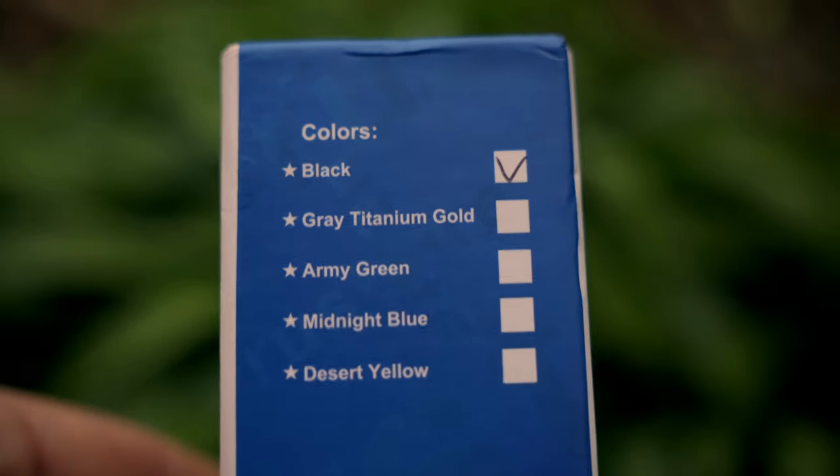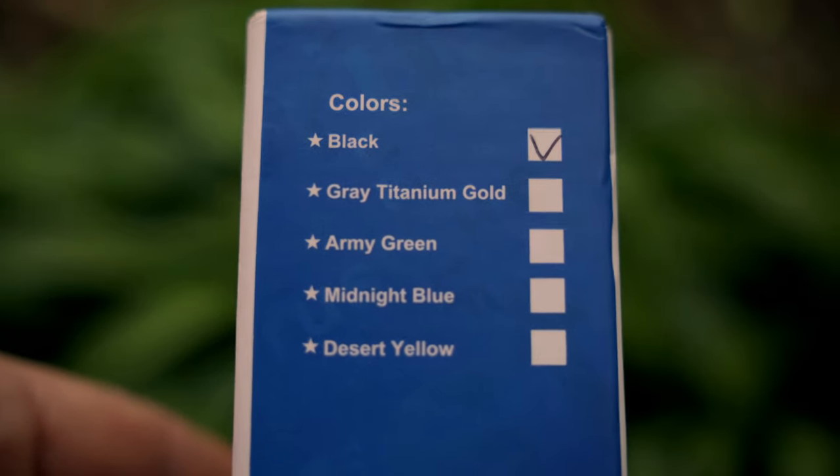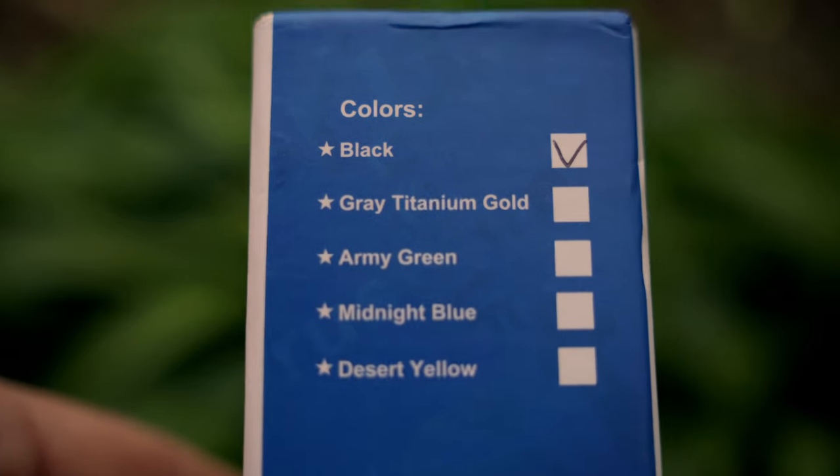The 2D barcode on the side of the box will take you directly to the Trustfire website for more detailed information. On the side you can find the other colour variants the torch is available in, and I think the army green would be my personal favourite.